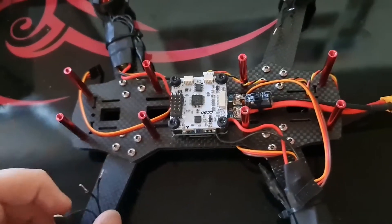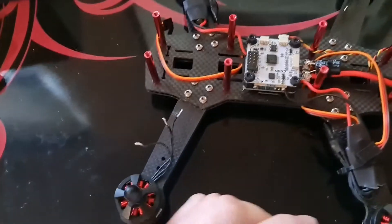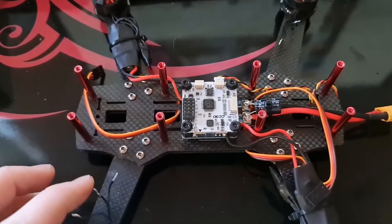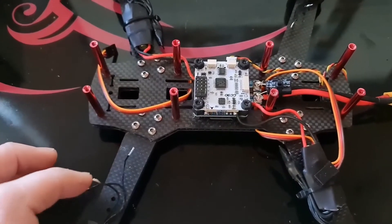I made the mistake of not checking my wiring before I powered it up to do the test, and as soon as I plugged it in, two of the ESCs blew up. The ESCs were totally destroyed and sadly my connectors didn't make it either.